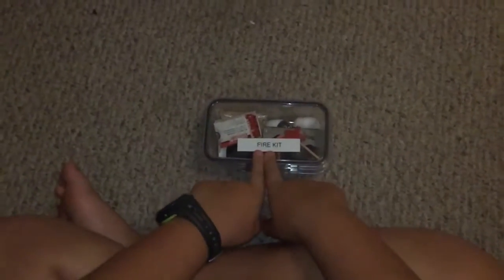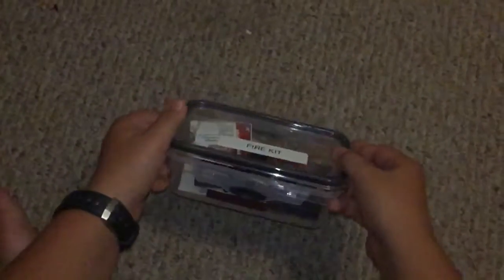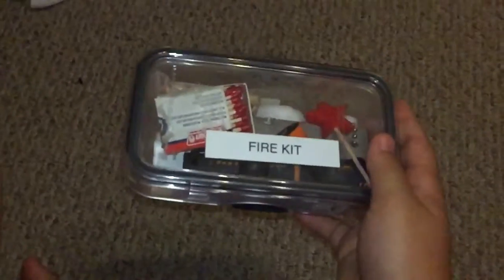Hey guys, this is Bushcraft Ben back with another video. Today I'm gonna be showing y'all my fire kit 3.0. I've got this watertight case from the dollar store for like two or three dollars.